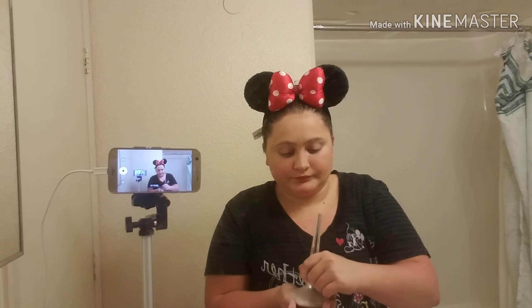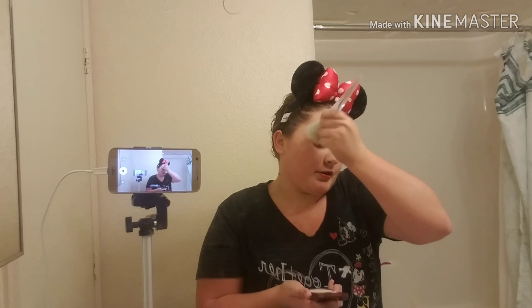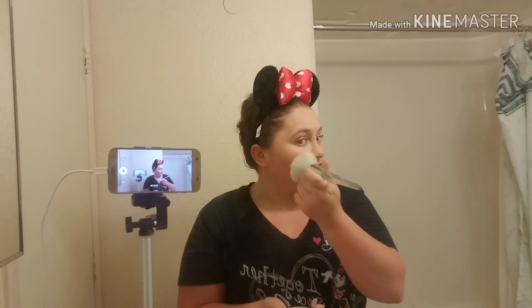Last but not least is my powder. My powder is also CoverGirl — most of my makeup is CoverGirl. I love CoverGirl, it's a good brand. Alright, this is the final look!